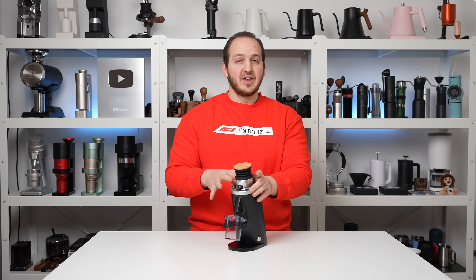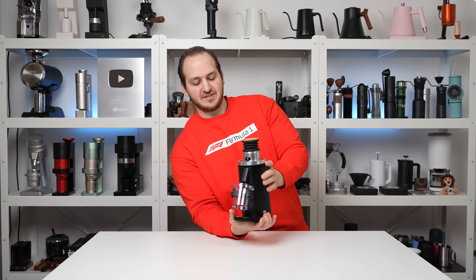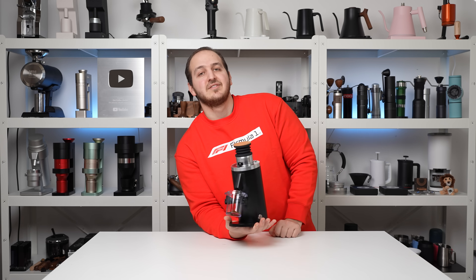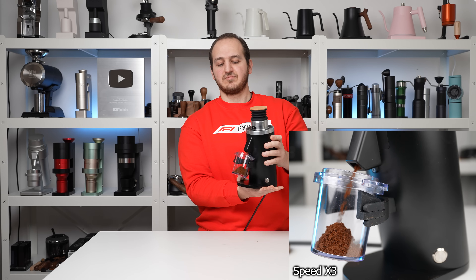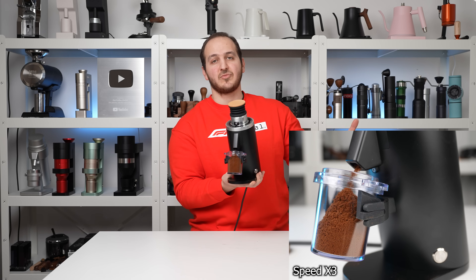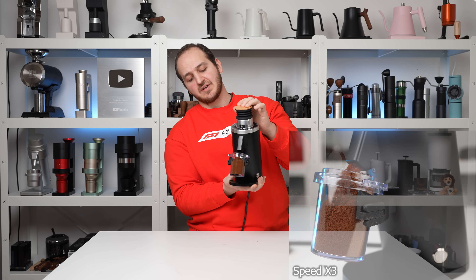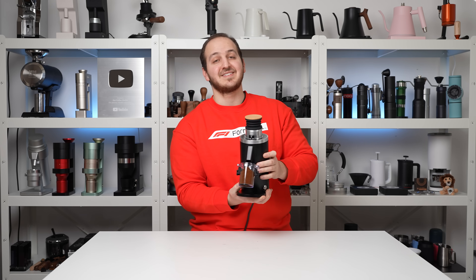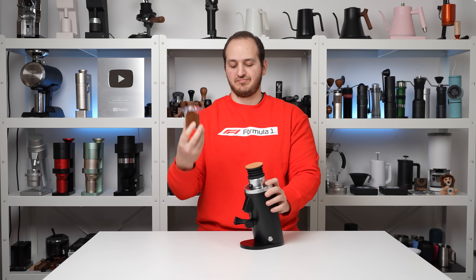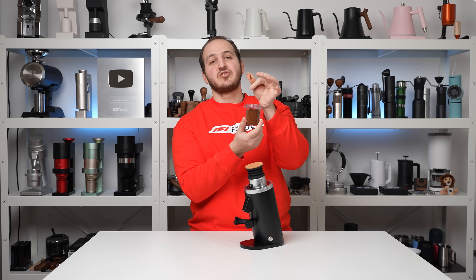Here you're going to see the motor capabilities and how fluffy the ground coffee is. I'm going to hold it in space and start grinding. It's done, and you can see the retention. I'm going to give two puffs — almost nothing came out. The retention is really impressive. You can see here how fine it is.